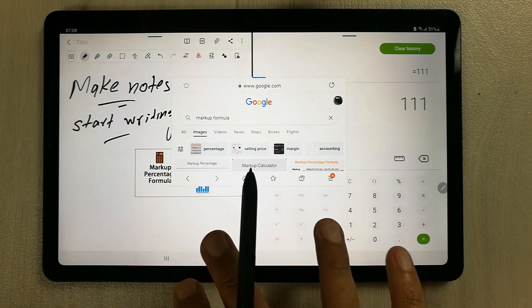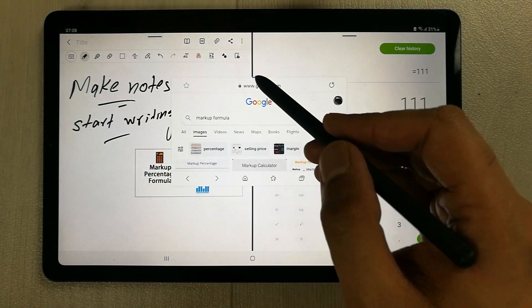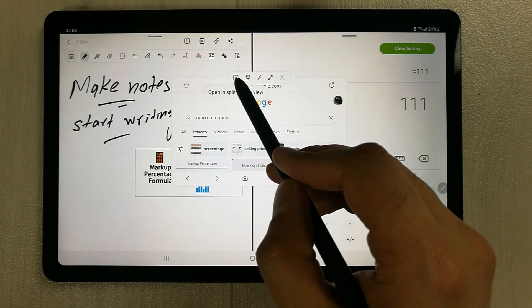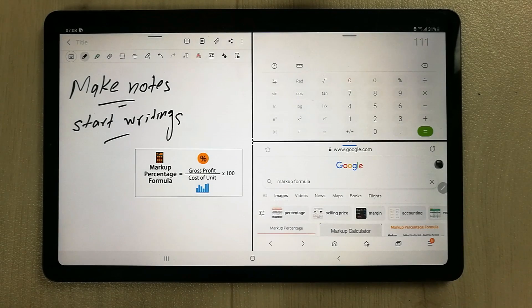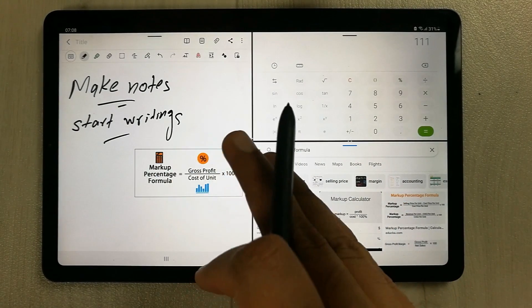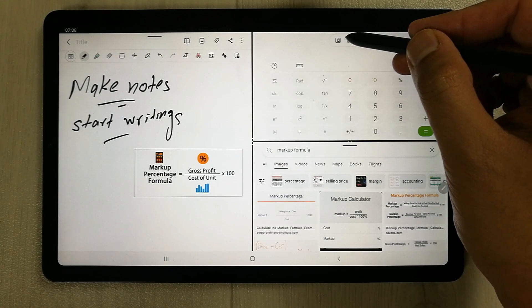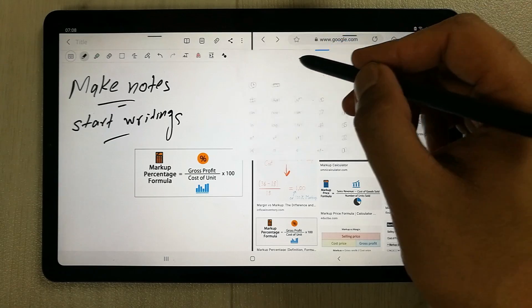Now there are three windows — two are in split screen and one is in pop-up. If you want to make it split screen again, you can select the split screen option, and it will go back to split screen mode. You can also change the positions of the apps.